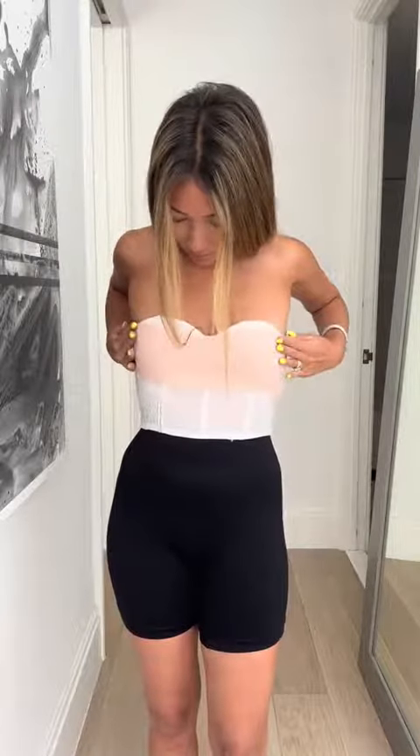Firmly push down, and this will give a little bit of support. And now the top's ready to go — no tape showing, fully supported. You can have as much cleavage or as little cleavage as you want, depending on how tight you pull the tape and how high you pull it up.